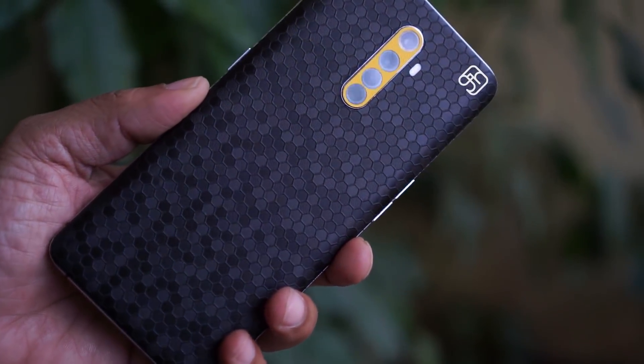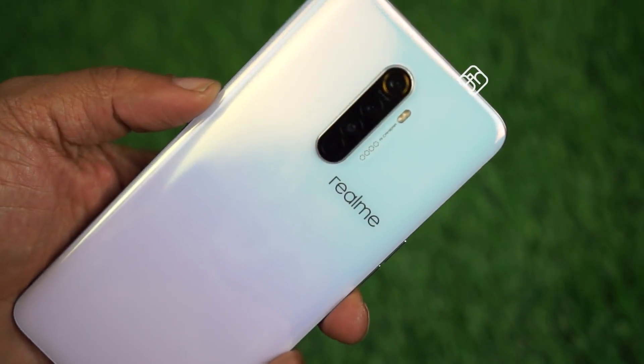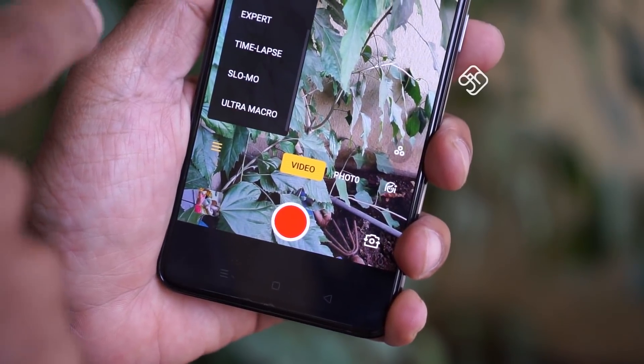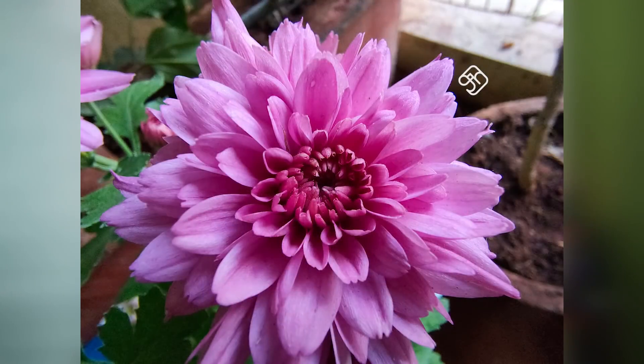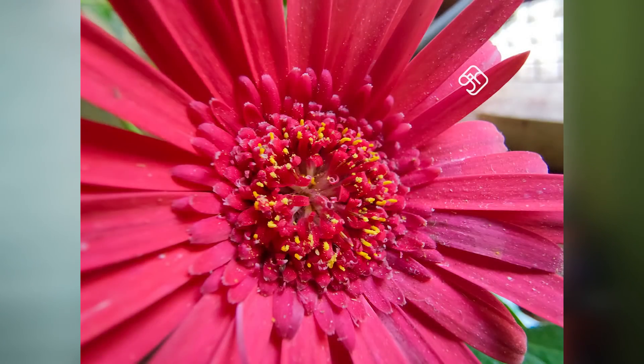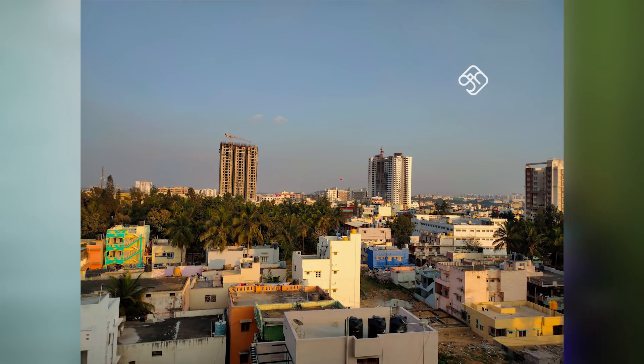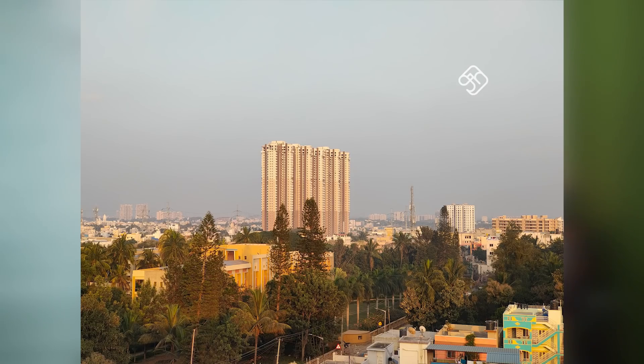The Realme X2 Pro has four cameras on the back and one at the front. The primary camera is a 64-megapixel camera. You also have a 13-megapixel telephoto lens with 2x zoom. Then there is an 8-megapixel ultra-wide angle lens. Finally, there is a 2-megapixel depth sensor. In daylight, the camera quality is super — details, exposure, and color reproduction are all perfect.